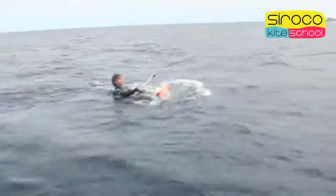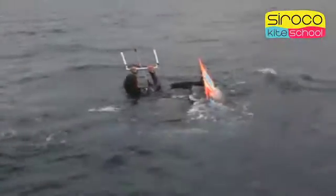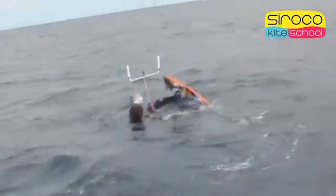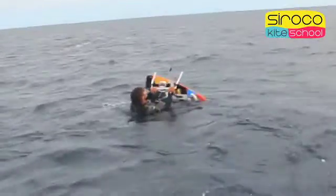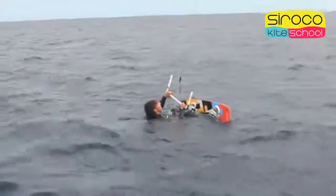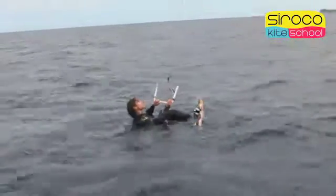If at any time the kite turns left and we have our body facing right, giving our back to the kite, we must pull from the bar to make the kite go up to 12 o'clock, release the bar, and swim around to turn our body and face the kite again. This way we are going to take off the board, turn our body around, and put our feet on the board again.